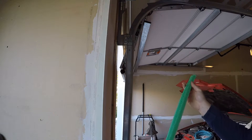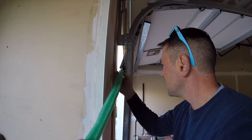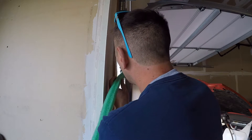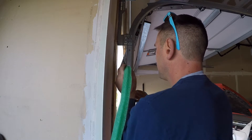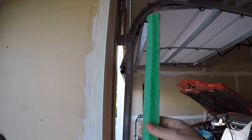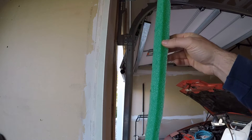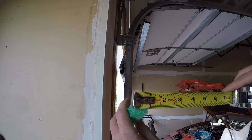It looks like I'm probably going to need two of these to do this nine-foot door. I can get in about a foot. Ideally this size would have been perfect if I had put it in when I replaced the seal. But I think I'm going to do a little more trimming because my cuts aren't perfect, so I'll trim off a little bit and see if I can get it to go in a little easier.